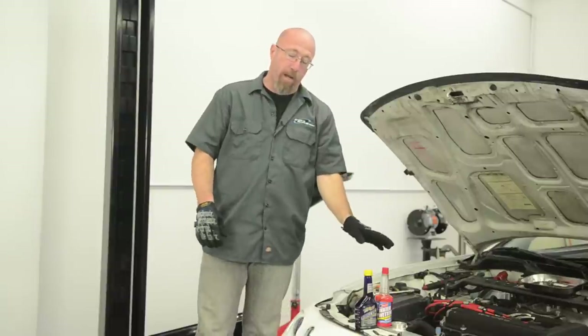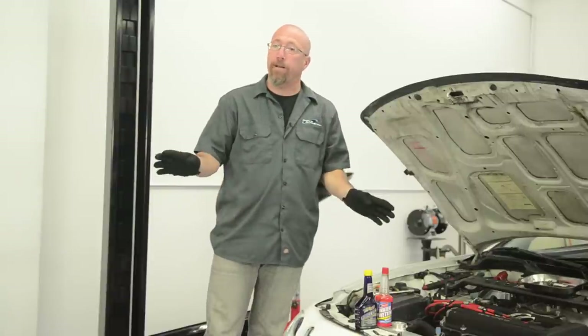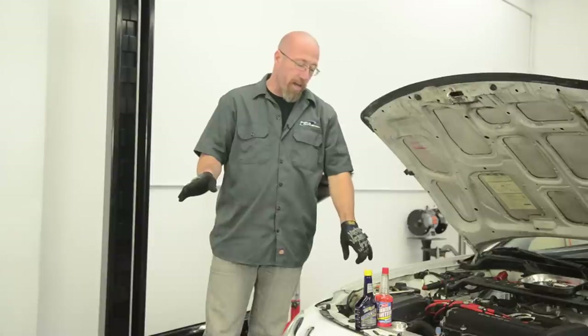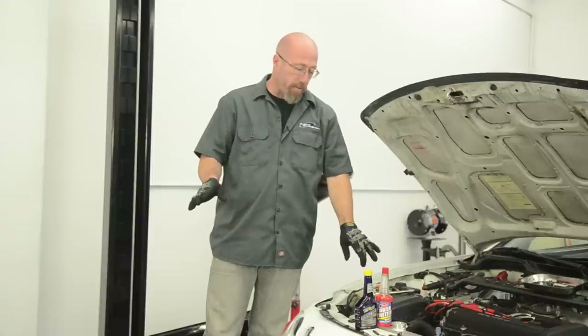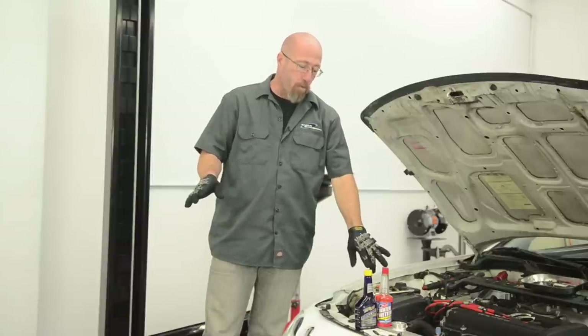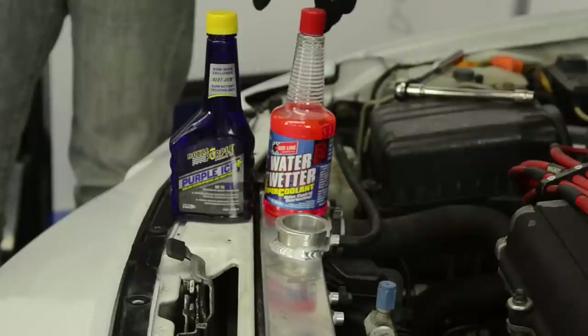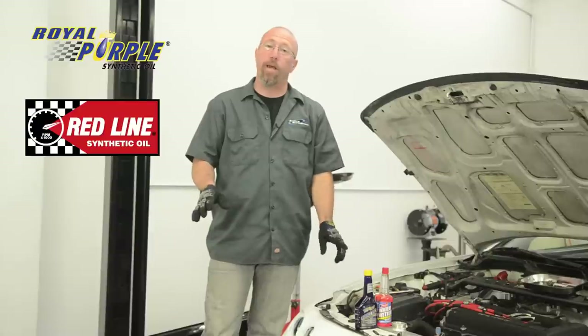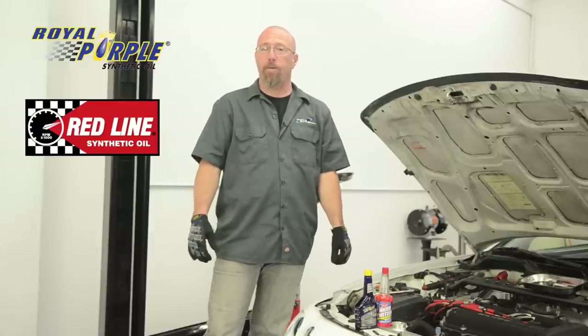If you're running a race car, you're not allowed to run antifreeze per most sanctioning bodies. In that case you run 100% water — distilled water is best. You can also use one of two products: Water Wetter from Redline or Purple Ice from Royal Purple. These will help keep your engine cool and lubricate the water pump as well.